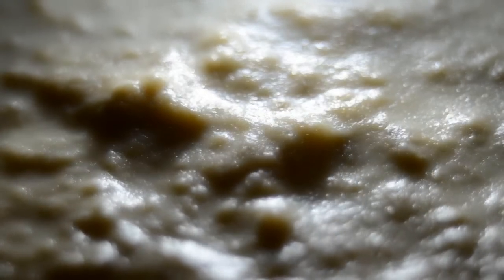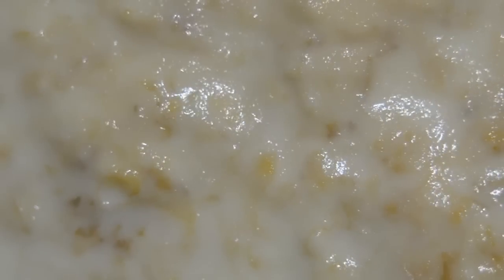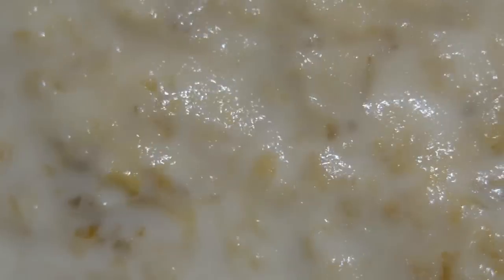Commonly known as microworms to us fish keepers, their binomial name is actually Panagrelis redivius, which basically means sour paste. They are a favourite for newly hatched fish, such as the Siamese fighter fish. These tiny little roundworms measure about 50 micrometres in diameter and just a millimetre in length.